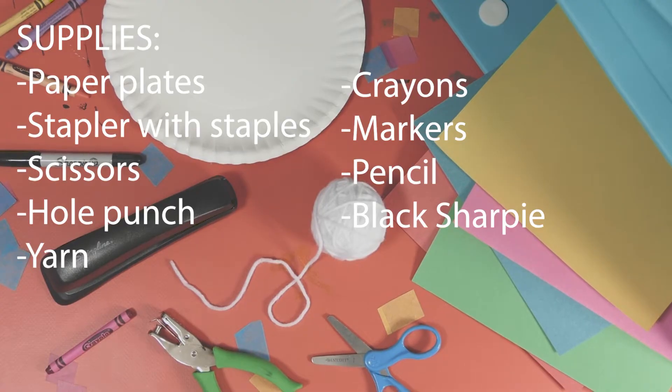Here are the supplies you're going to need to make the flower pouch. As always, all of the items on this list are part of our master list of craft supplies that we use for every single creative project here at In The Bag Kids Crafts. That way, once you fill your bag, you're ready to craft along. Go ahead and pause this so you can take a minute to gather all the things you'll need.